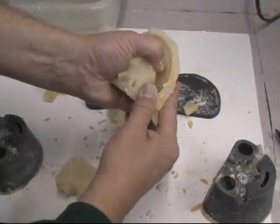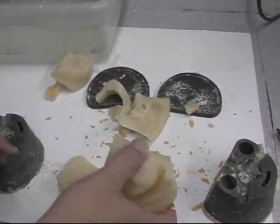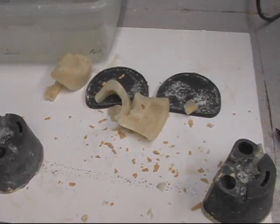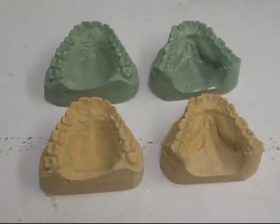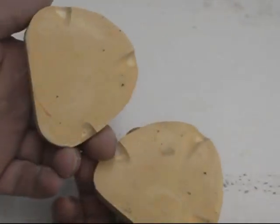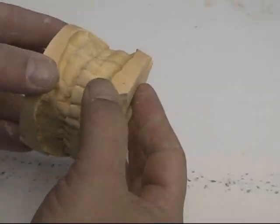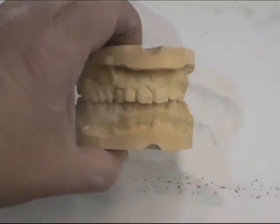I take the pieces of hydrocolloid, wash off any residue of old dried stone, and put them in the container to chop up and reuse. Here are the duplications of the master models. I take the duplicated models, key them, find the bite, make sure it's correct, then wrap with a rubber band.